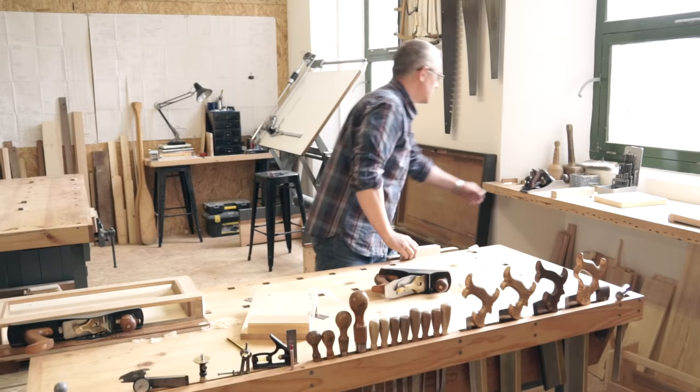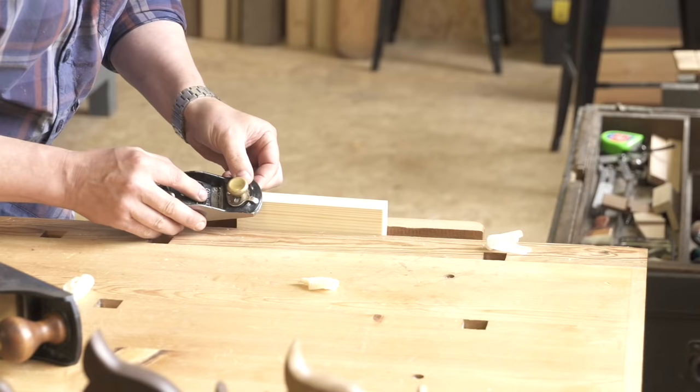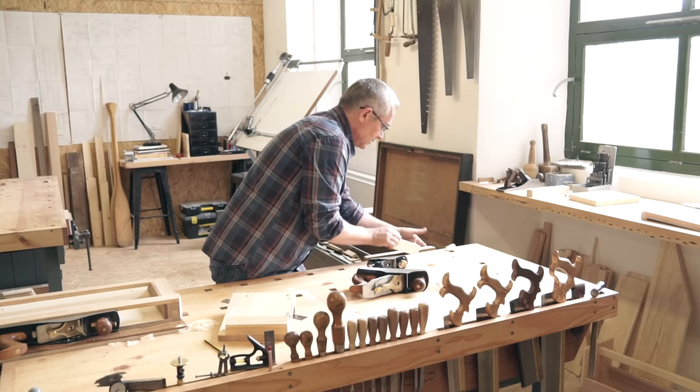Now we move on to the block plane, which we'll use to chamfer the stop. Count the number of strokes on each edge — this will help you to keep your chamfers even.